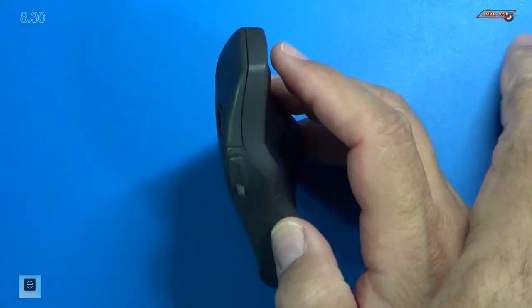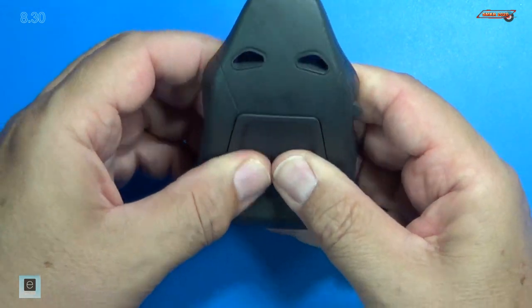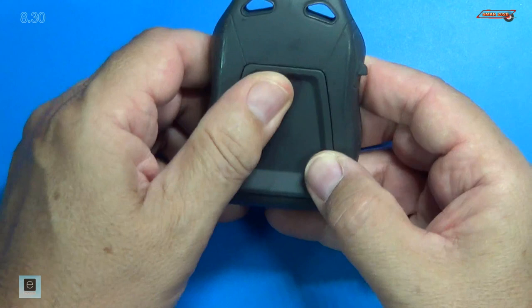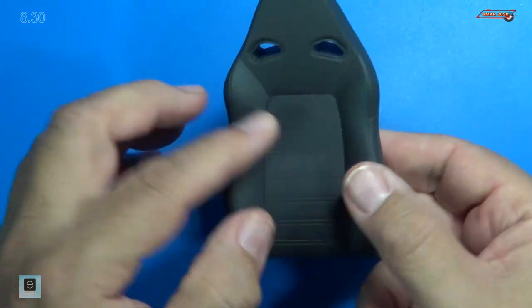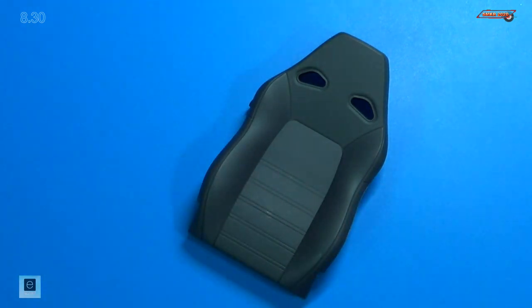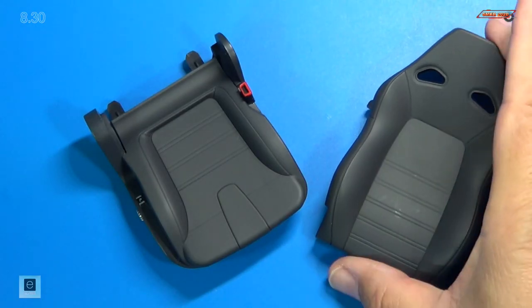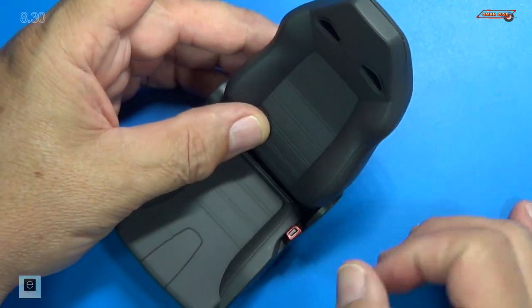And they're all tight. Looks good. Put our back panel on and that just squeezes into place, just like that. And that looks great right there. That was step two we just completed. Now step three, we line it up to the seat bottom, just like that.